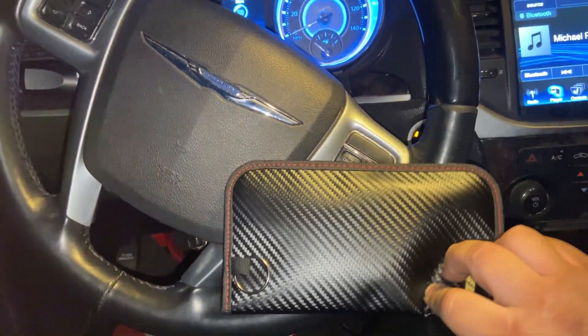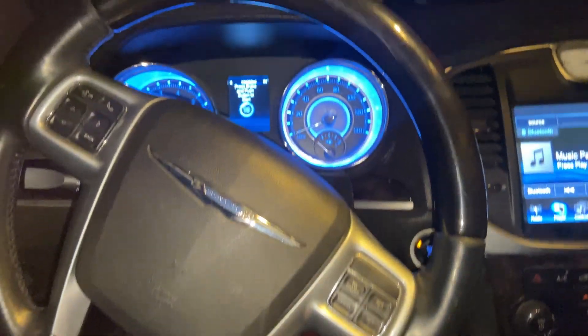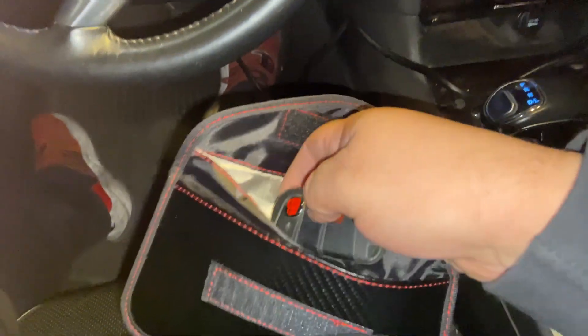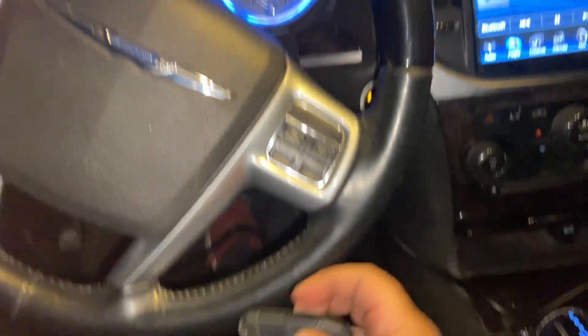When programming cars and the programmer asks you to take the prox key out of the car, you don't have to physically remove it anymore — just put it in the pouch and it won't be detected. It's great for that situation — it just won't detect it.